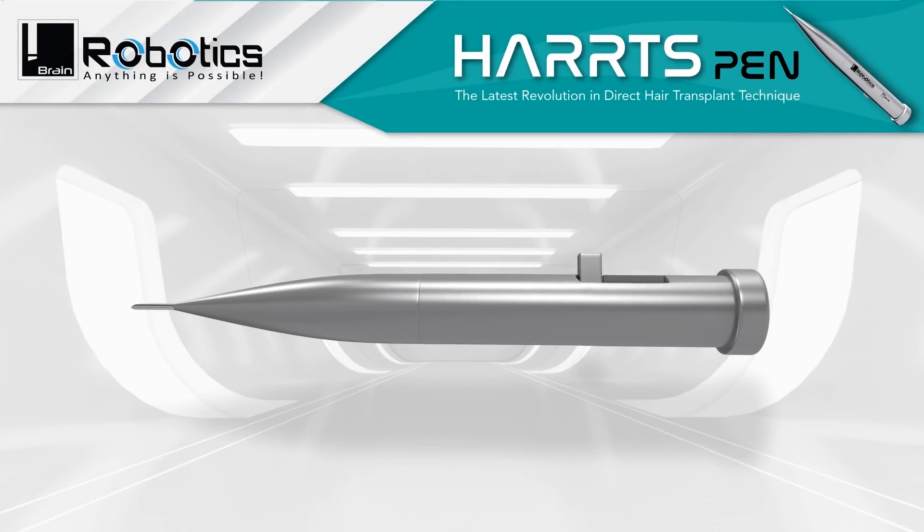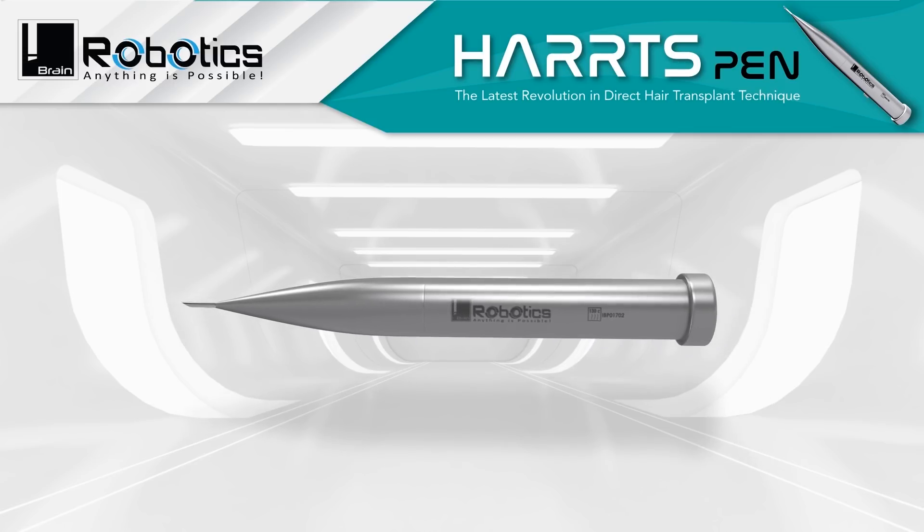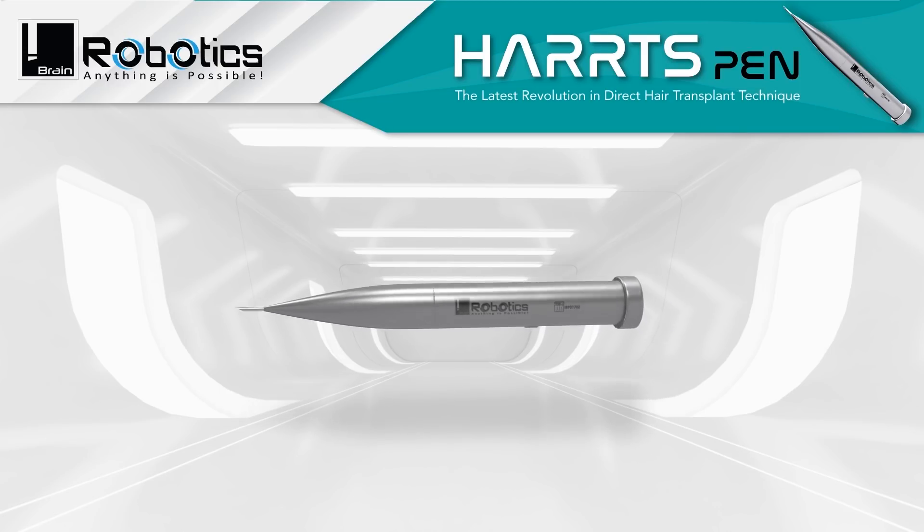Heart's Pen: the latest revolution in direct hair implantation technique. iBrain now introduces a revolutionary Heart's Pen to simplify and increase the ease of hair implantation.